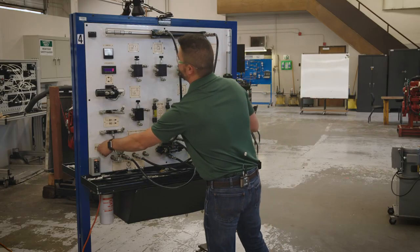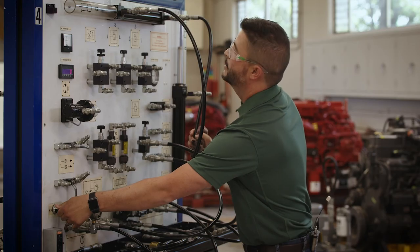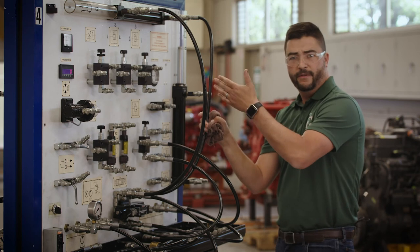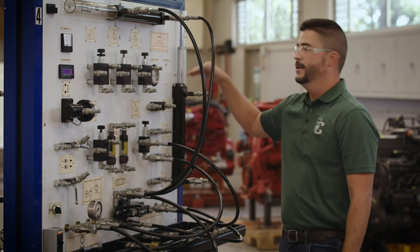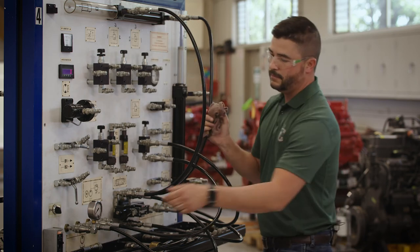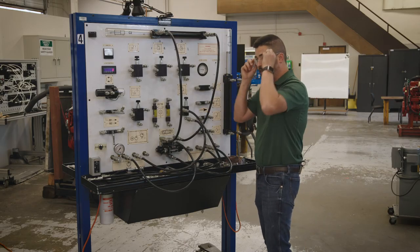So in and out — everything's good. You'll notice I backed my cylinder all the way off. Before I ever shut down the board, if I'm done with my lab I need to back my cylinders all the way off. I have a good example of what not to do right next to me — that cylinder's not all the way down. This one's all the way in. Now I can shut off my board and take off my safety glasses.